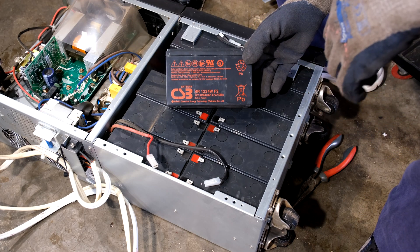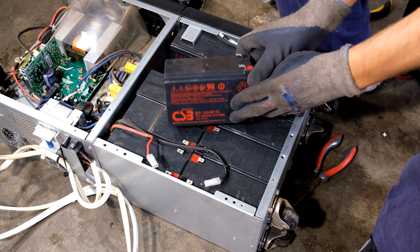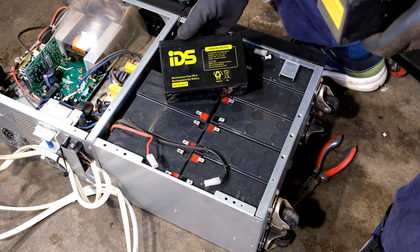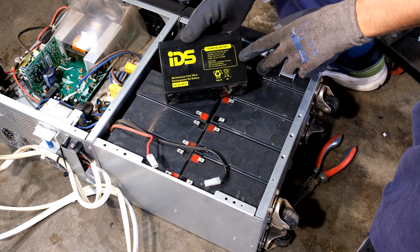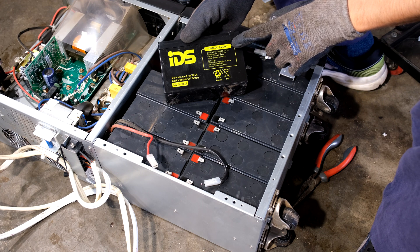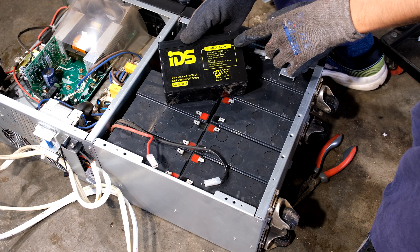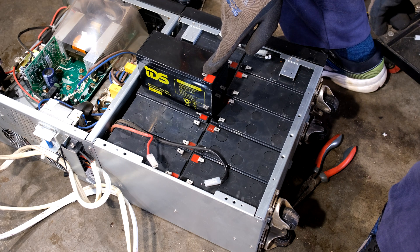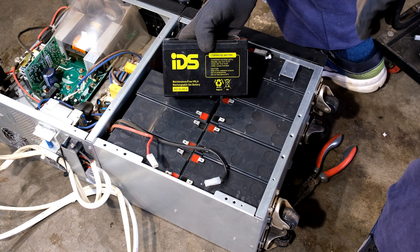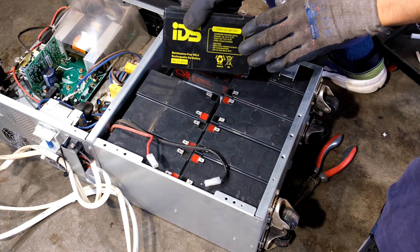The batteries that came with the unit are CSB — a premium brand, 12 volt 9 amp hours with wider type terminals. I'm going to be trialling a gel 8 amp hour battery. I'm not promoting any brand — I get it at a good price and I've had good experience with it, but I've never tried it in a UPS. Try to use the recommended batteries; I'm doing this as a cost versus performance evaluation.